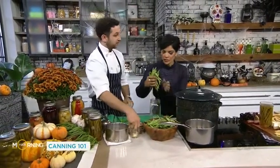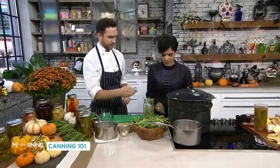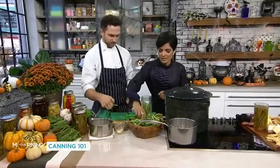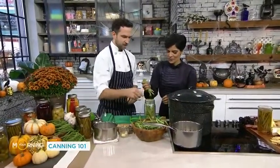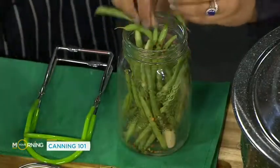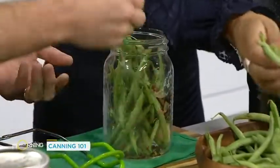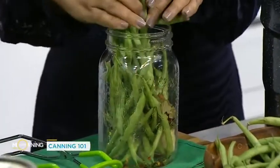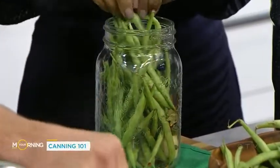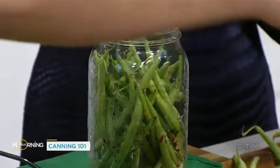Do you blanch them or anything first? No, these are right from the garden, just straight from the garden. They need to be washed in case there's any dirt on them. So we're going to throw these in. I like them spicy, so we've got some chili flakes and a little bit of pickling spice as well. You can put whatever you want in there. If you like it really spicy, jam them in as full as you can, because they shrink a little bit.